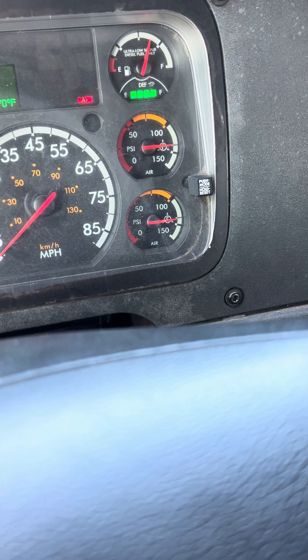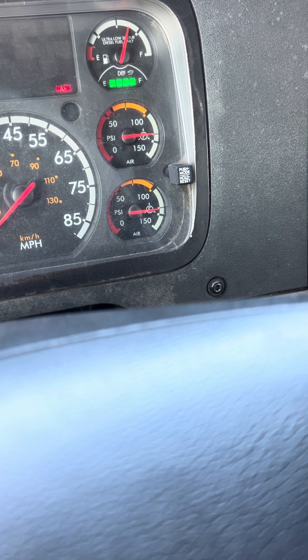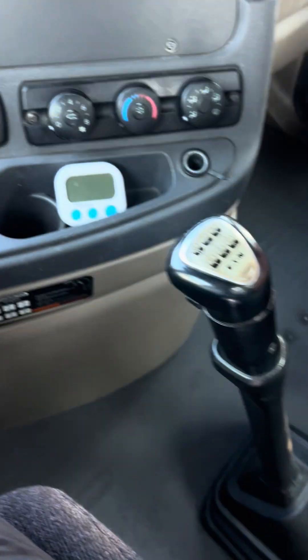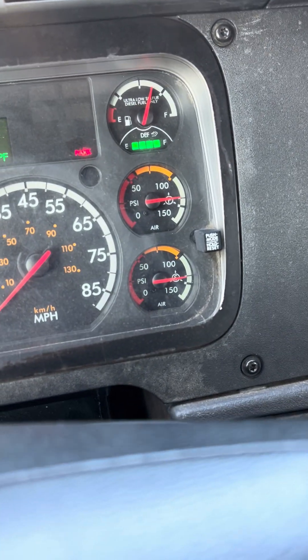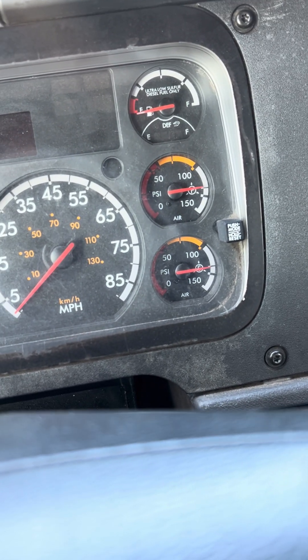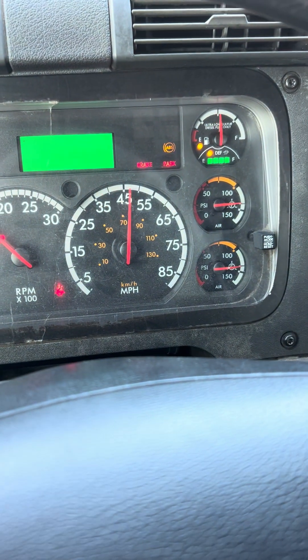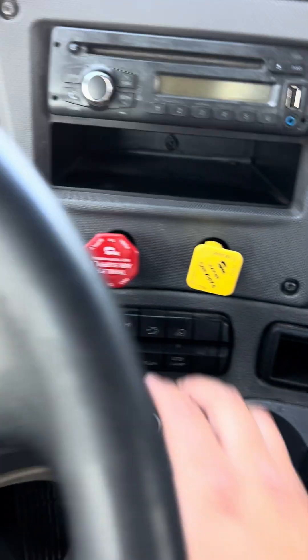The next test I'm going to be performing is my applied air leak test. For this test, I cannot lose more than 4 psi in 60 seconds. In order to conduct this test, I'm going to put us in first gear, turn off the truck, release my foot from the clutch, come back into the on position, and wait for my gauges to stabilize. Once they do, I'll release my brakes.